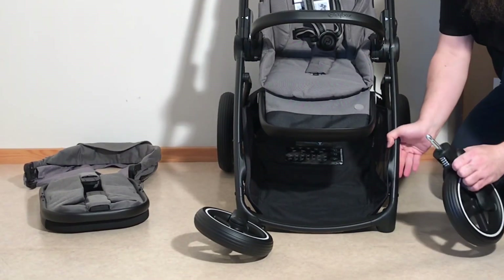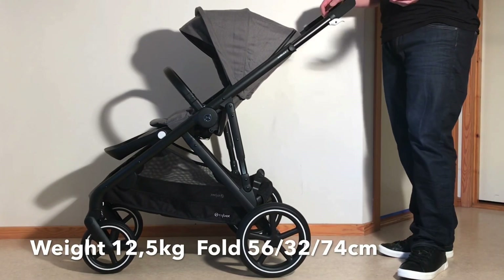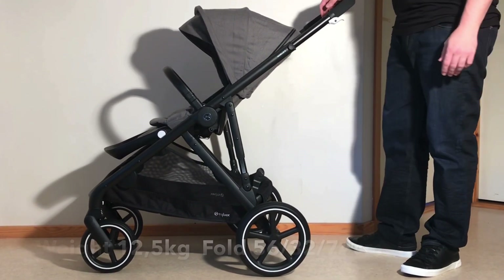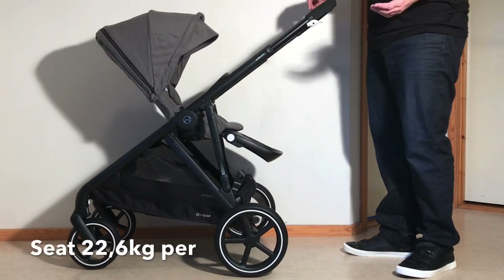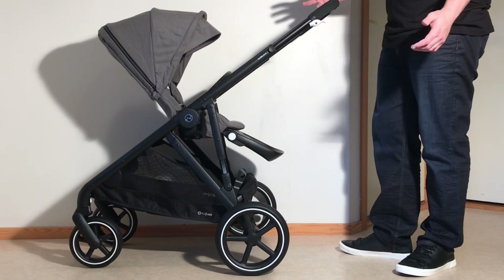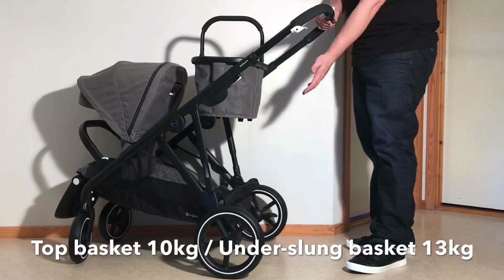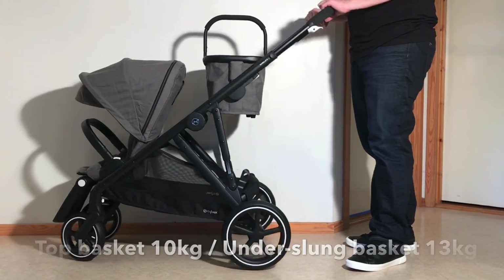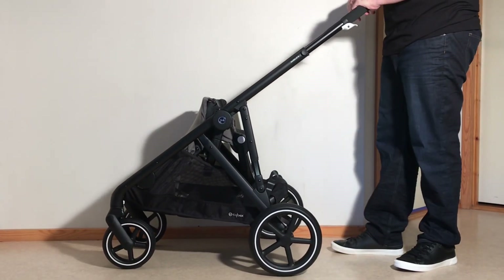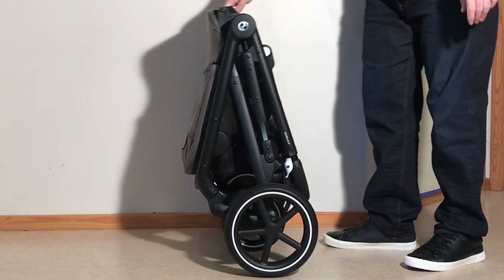So let's get started, beginning with some stats. The Gazelle clocks in at 12.5kg and folds down to 56x32x74.5cm in its most compact configuration. It can take 22.6kg of weight per seat, which is far more capacity than you will need given the size of the seats. Storage-wise, it can load 10kg in the upper basket when in shopping mode, and 13kg in the underslung basket. Note that when considering the folded size and overall weight, you do need to add a little bit if using the Gazelle in its tandem configuration.